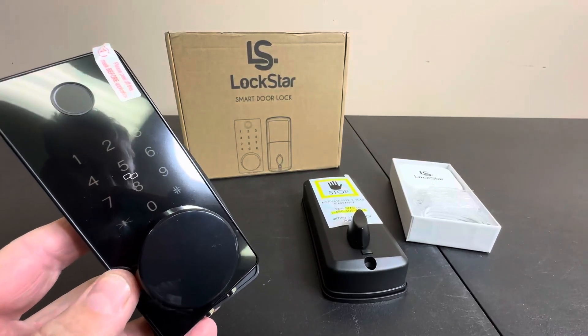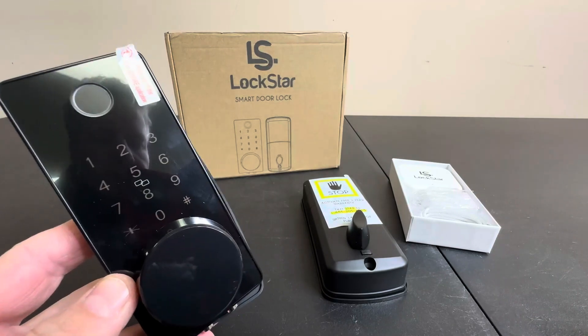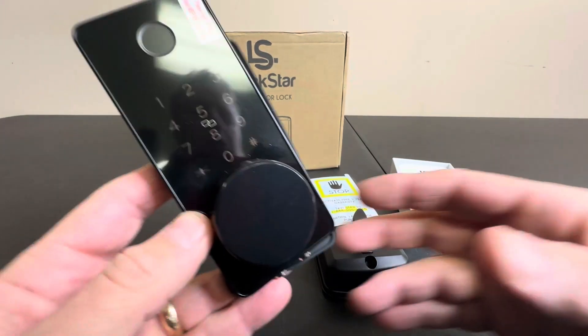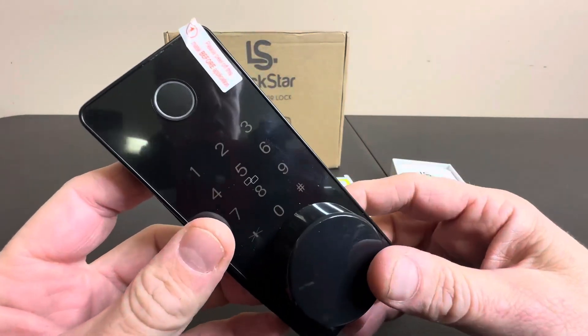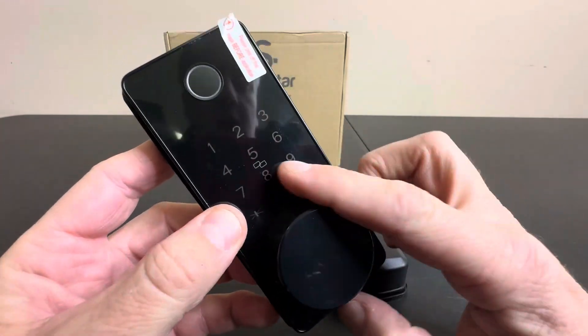Today we're taking a closer look at this Lockstar Smart Door Lock. This is a really nice deadbolt option for any Airbnb, rental, or VRBO — whatever your use is — or for a barn or garage on your property, or even the front door of your house. What's really nice about this is you have a keypad here.